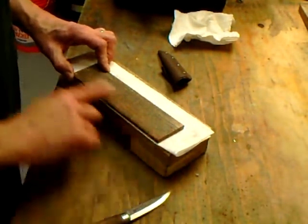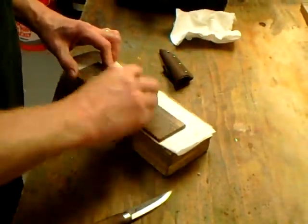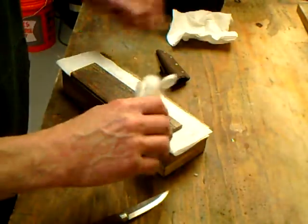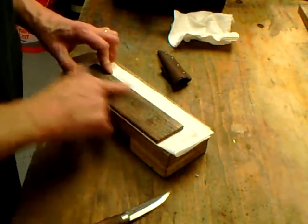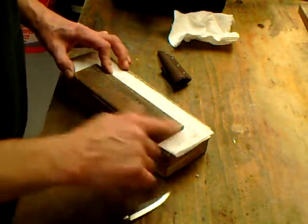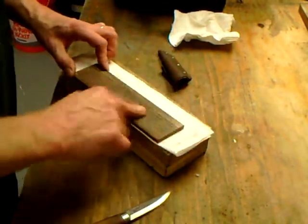I'm doing some experimenting with this lapping on hardwood. It's much more forgiving with the slightly larger grit sizes; as you get down into the polishing stuff it becomes a little more challenging. The larger the abrasive, the less likely the edge is to catch on the wood, because the abrasive keeps it off of the surface.